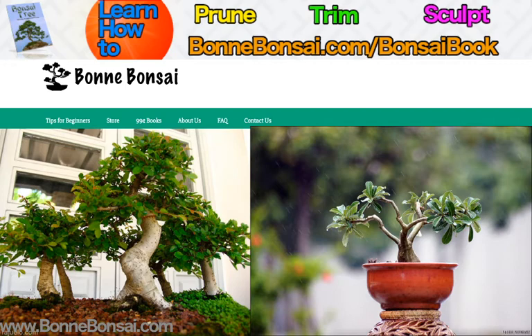Then you have the Literati, which is the Bunjin. This styling is often represented in Japanese paintings. It is a tree with a tall and sinuous trunk, and the foliage only grows near the summit of the tree. This styling is somewhat an exception to the rigorous rules of bonsai because it does not have specific rules. It represents what the Bunjin movement is in Japan — the search for liberty.